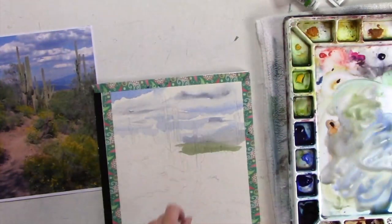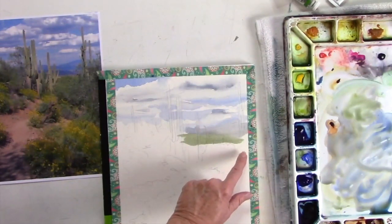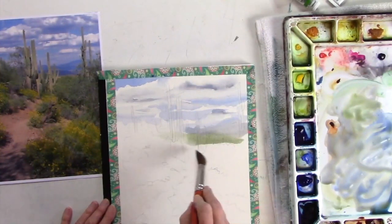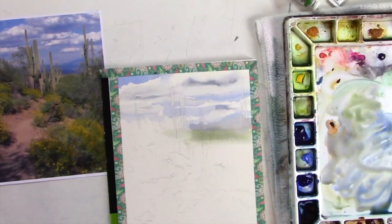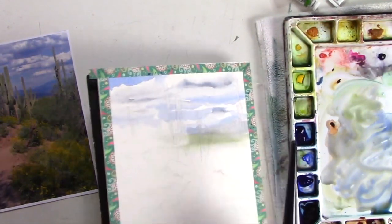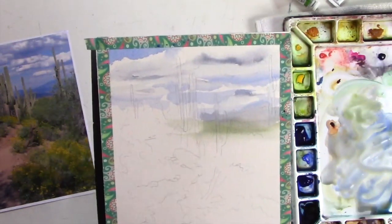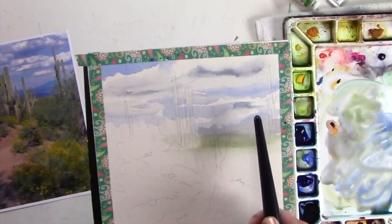Let's soften this edge because I'm focusing on this area. If I leave it alone, those areas are going to dry. So to give me some time, I'm just going to soften those edges because I wanted to focus on this. I could even use my number 30 brush, but I just don't want to release any more water - I just want to soften. That little crawl that's happening back here, that's okay. We can end up using that as a cloud.